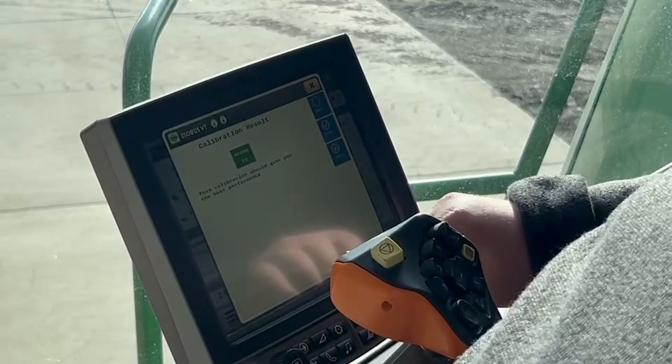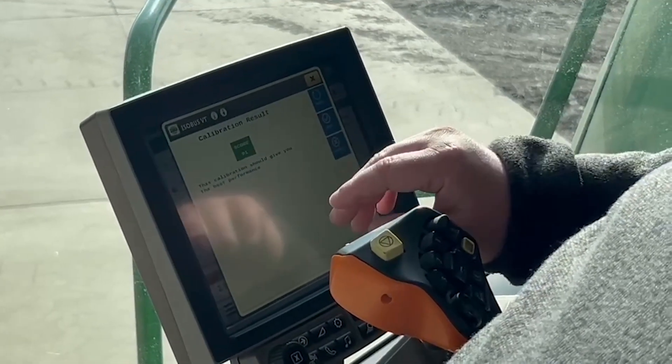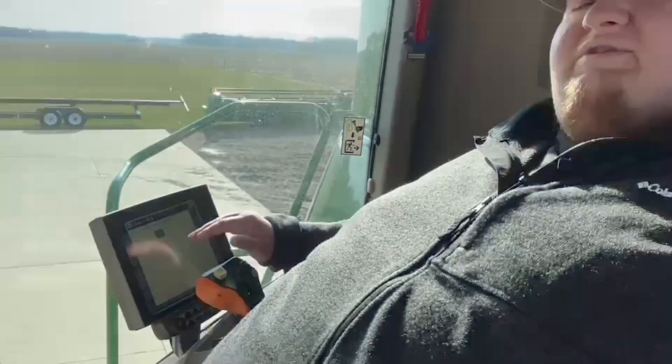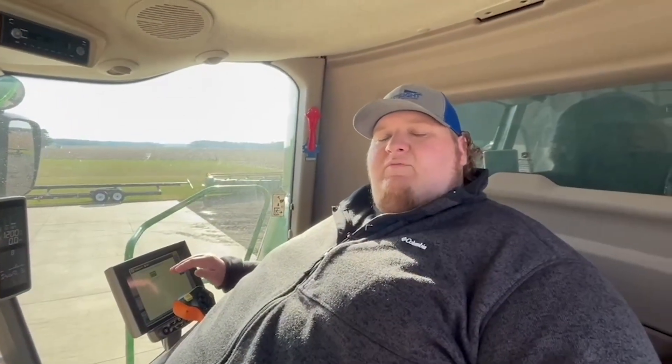It will provide you a score. We got a 91. Anything above an 80 can be considered acceptable. If you get a lower score, it will give you some pointers as to how you can improve that score. Once you calibrate it and have a good score you're comfortable with, you'll need to go through and finish by doing your combine calibrations, and then it will be ready to go.